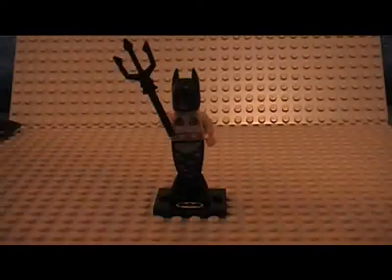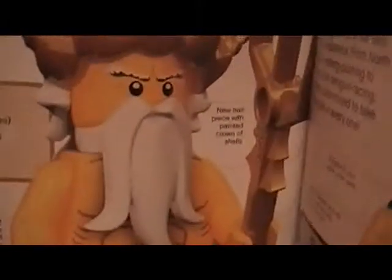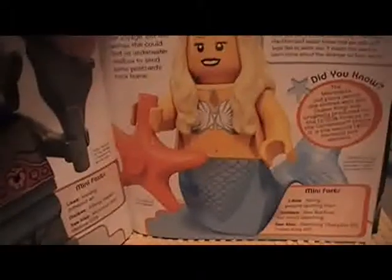Yes, there is a different one, as you can see. The Ocean King has a very different looking torso than the Batman one, and it is different from the Mermaid also.